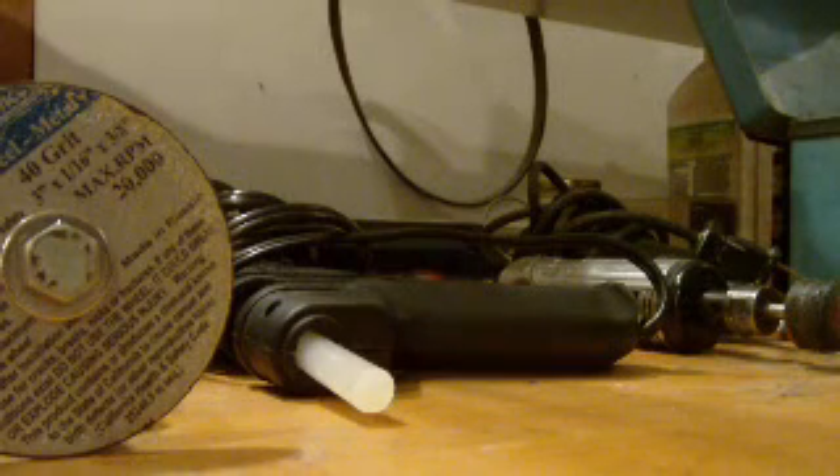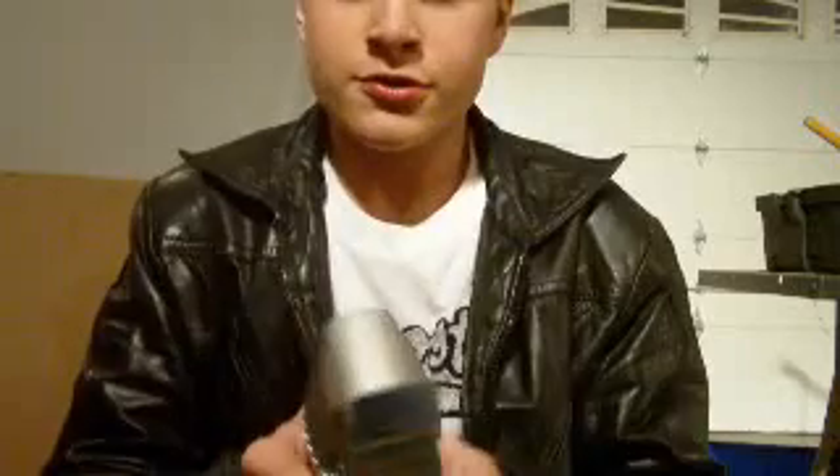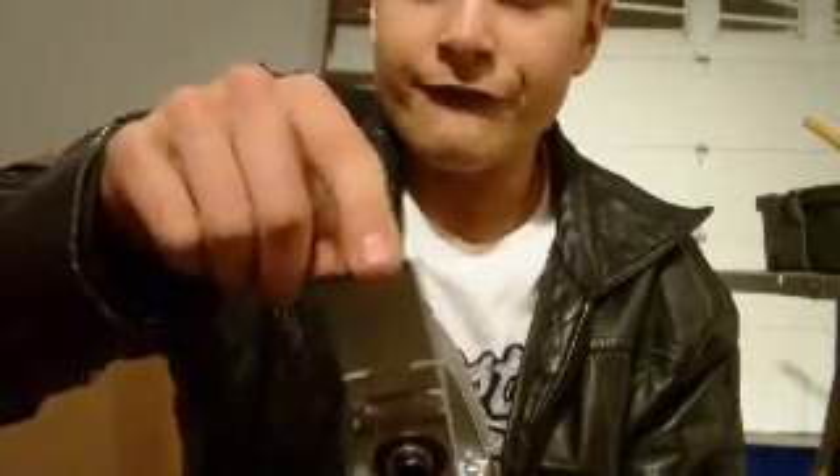Now I'll prove to you guys that it doesn't cut you and show how it's safe. Keep in mind, here's the blade — I'm physically touching it. Look at my fingers, physically unharmed. I'll use my thumb — see? Unharmed whatsoever, no blood, no nothing. Same thing again — no blood, no nothing. That's how safe this tool is. No blood, no nothing. This tool is that safe.